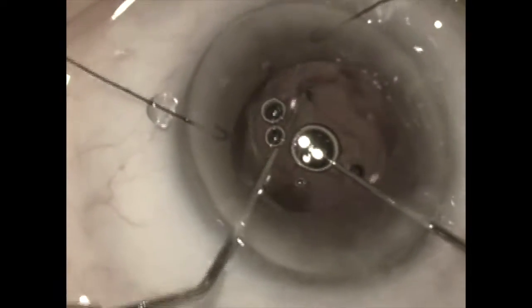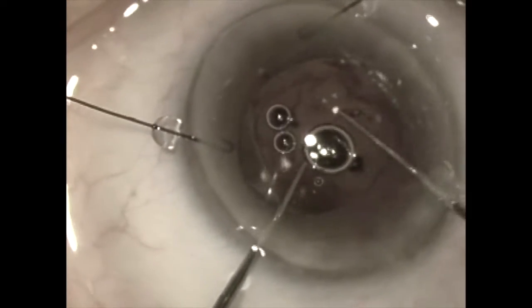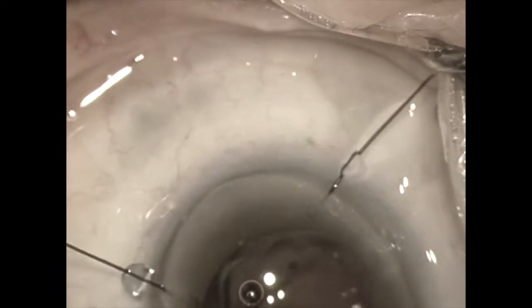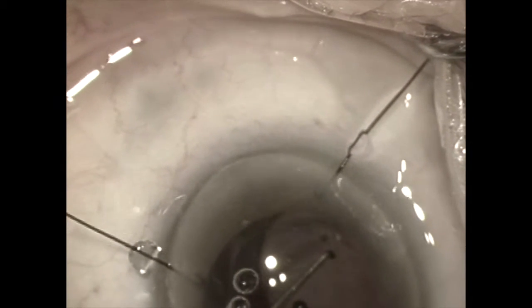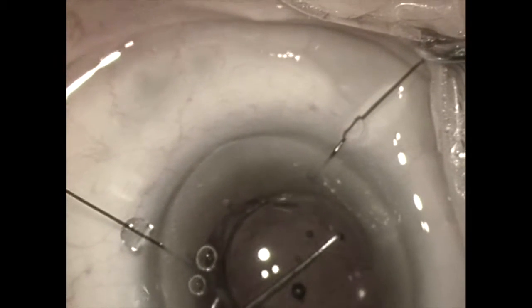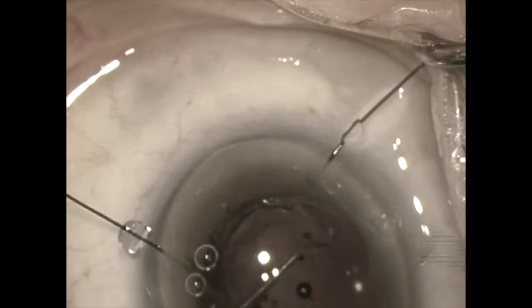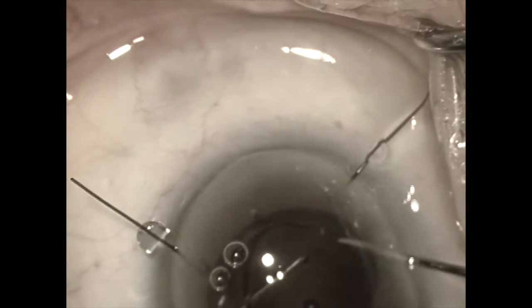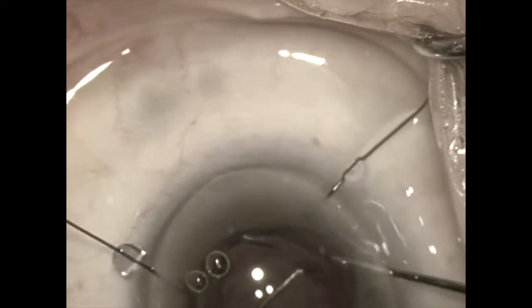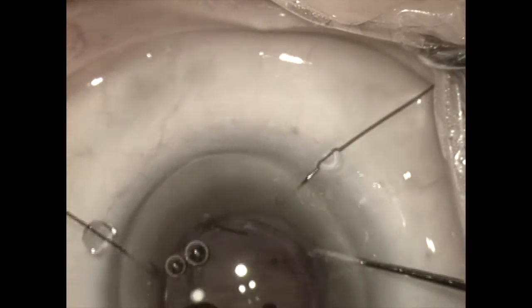Once the lens is completely within the capsular bag, we are going to go ahead and reverse optic capture it. I am going to reach under the inferior portion of the lens and bring it up over the anterior capsule rim, and once that is done I can reach over to the other side and bring the other side up over the anterior capsule rim as well.